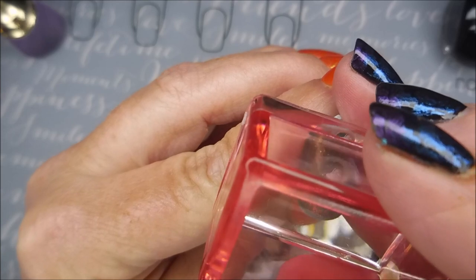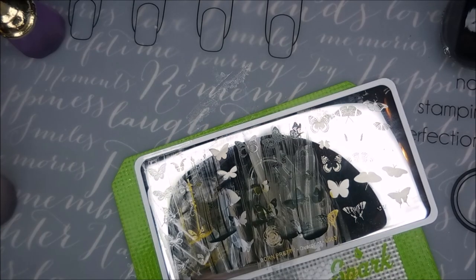Some of these little pieces of the image — you think, well, that's just nothing, that's like two little dots. But it does make a difference when you stamp them on there.